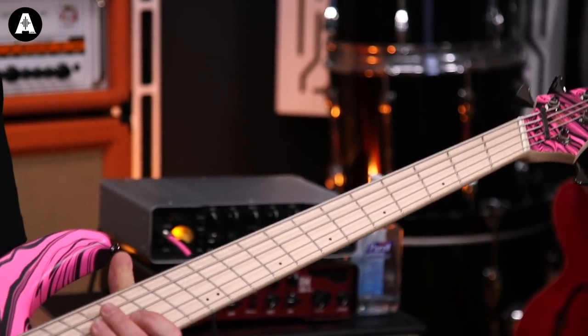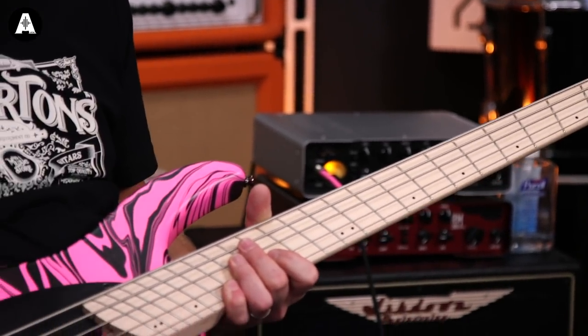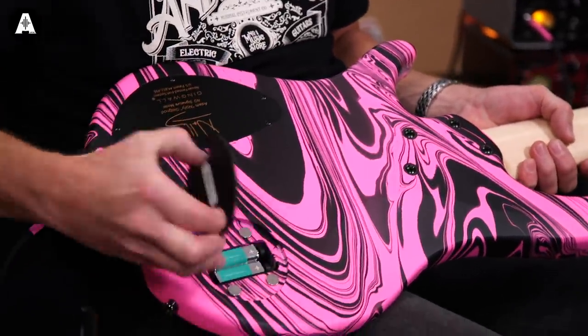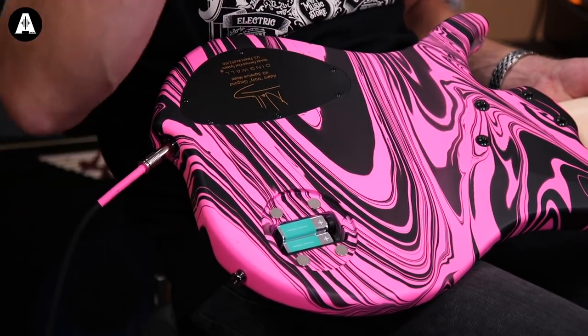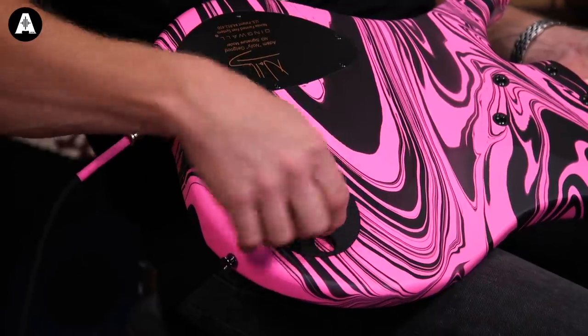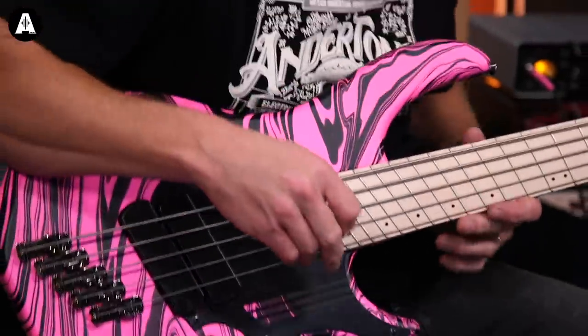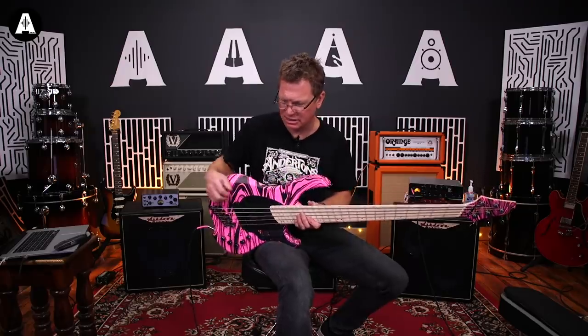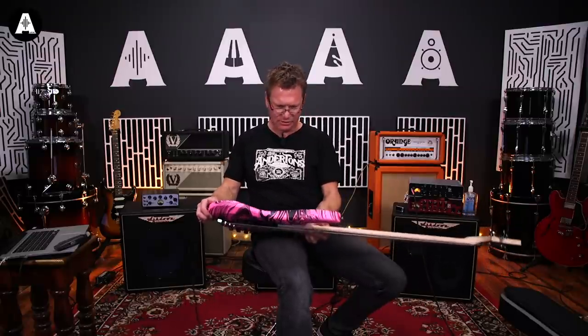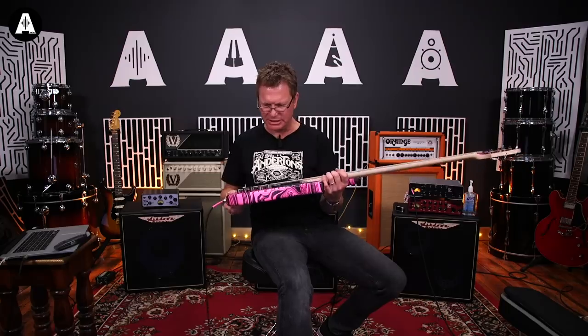If you like detuning a lot, it keeps that low string nice and tight. Brilliant little innovation there for your active pickups. I love that little magnetic holder. 18-volt preamp, which I would imagine is a Darkglass, because that's kind of his thing. Adam Getgood has the Darkglass preamp in his basses.